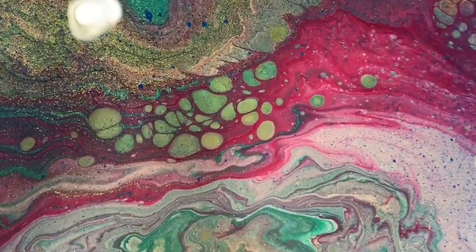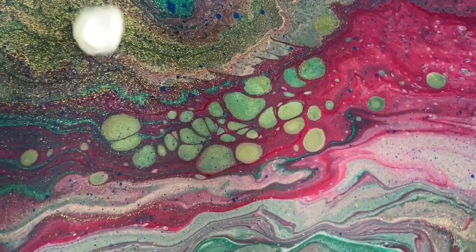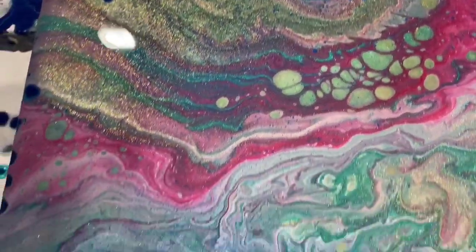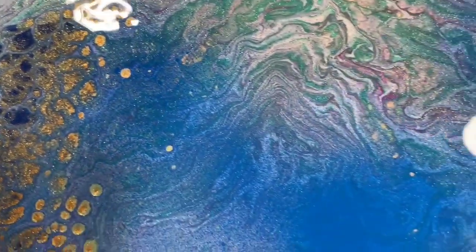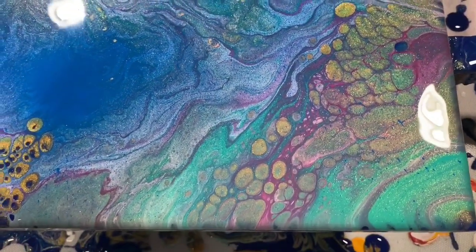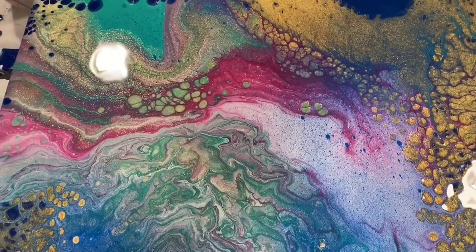There are some cells coming up from that enamel — so pretty. I'll just take you there so you can see the shine and the shimmer. Very pretty. Until next time, take care everybody. I will show you the dried results at the end of the video — take care, bye for now.